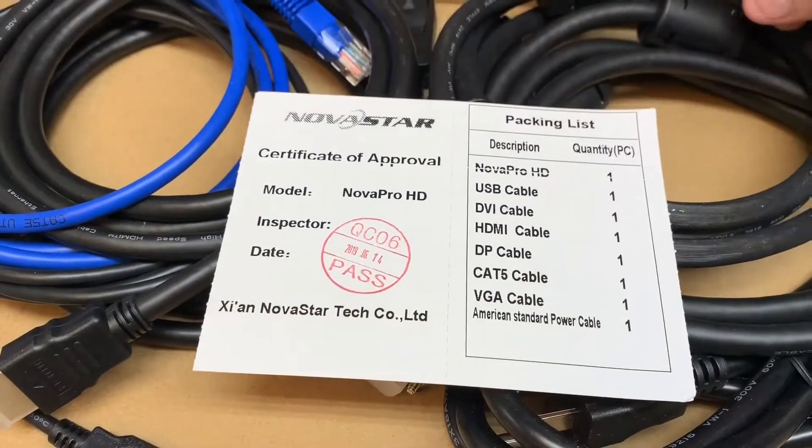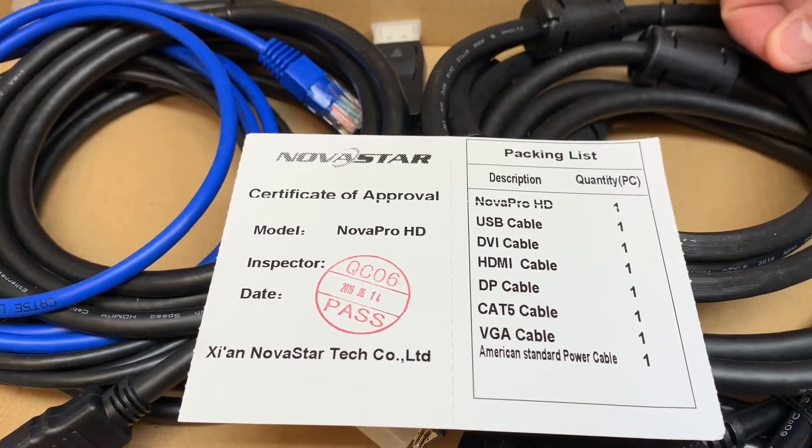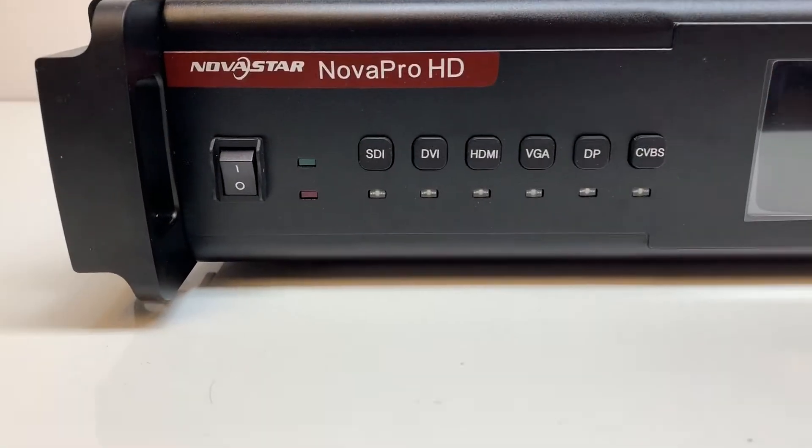Take a look at the accessory box. Inside they always have a nice packing slip. You've got the USB, DVI, HDMI, DisplayPort, and Cat5 cables.